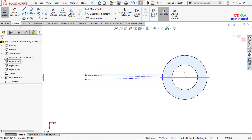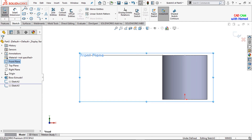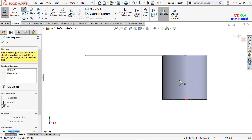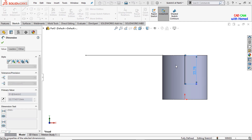Make it zoom fit and from the front plane make it normal. Sketch the front plane and select a line, giving the dimension of this line as 30 mm. This dimension is 30 mm, press OK.